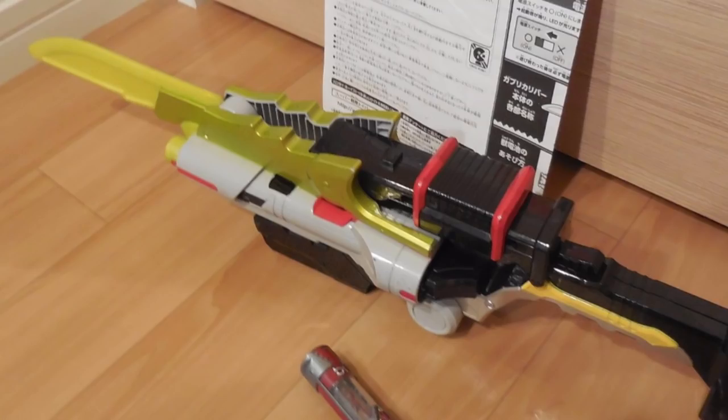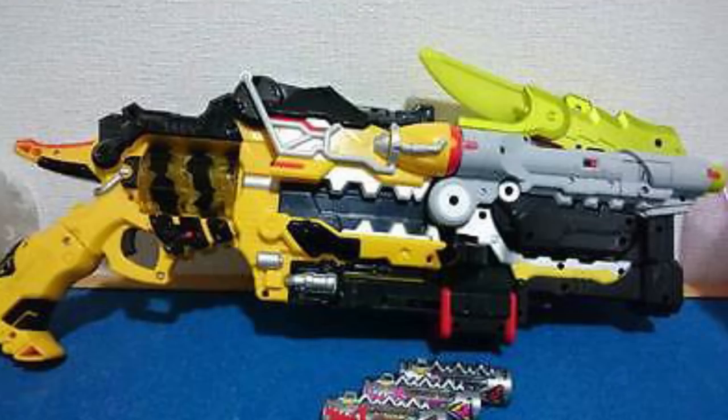Dino Saber. This one is kind of neglected — it's the main sidearm for the Dino Charge Rangers. I like it because it's not your normal looking sword. Most have a solid steel-like blade, which you'd expect from a sword. This one is bright neon yellow-green. It looks nice. It's thinner than most other swords so that it can be used in close quarters. It also has an additional mode, combining with the Dino Charge Morpher.